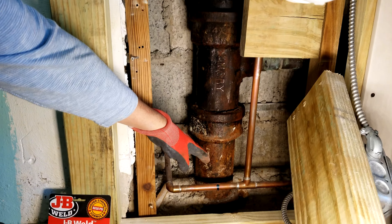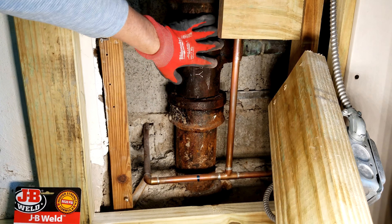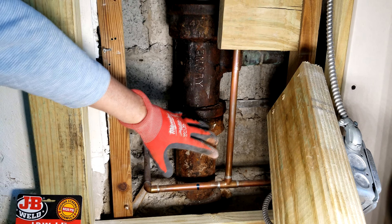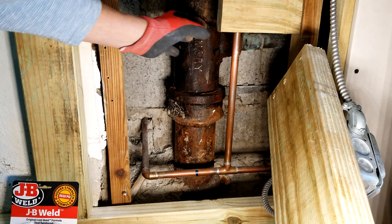Here is our cast iron stack and as you can see, it's really rusty down at the bottom. There's some corrosion here too, probably from previous leaks they've had in the past. The water's going to be down here, so most of your moisture will be down here.